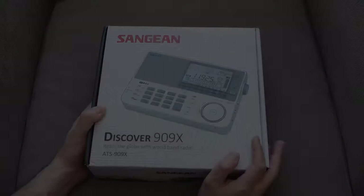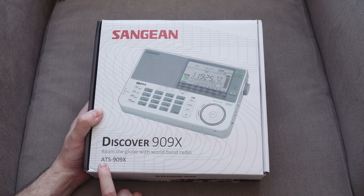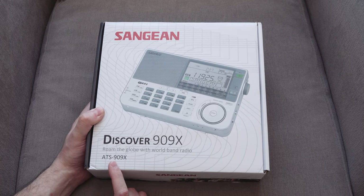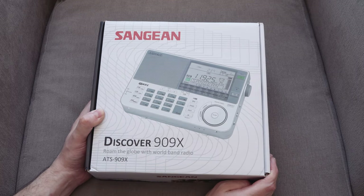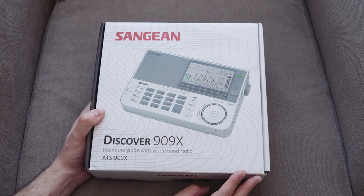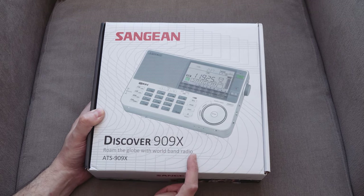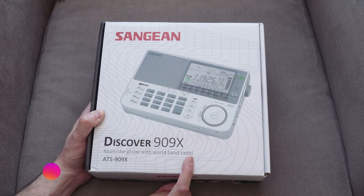Hi there, welcome to TDKAT Tech and today's GoodZin. Today we're looking at the Sanjun 8ATS909X. If you're on this video, you probably know what this is. It's just a radio, really. It's a world band radio. These things still exist in 2019.